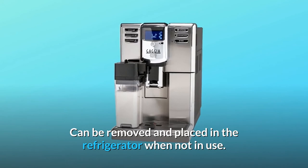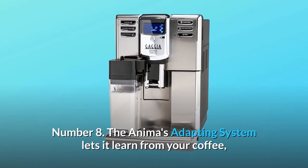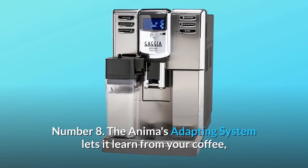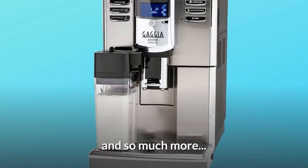The milk carafe can be removed and placed in the refrigerator when not in use. Number 8: The Anima's adapting system lets it learn from your coffee, adjusting how the grinder operates to accommodate your preferred bean. And so much more.